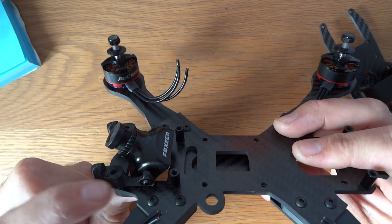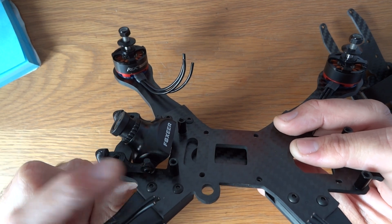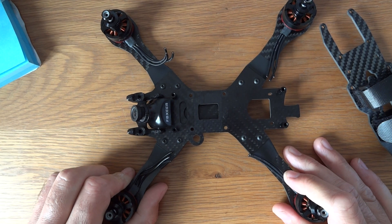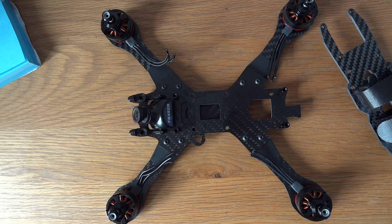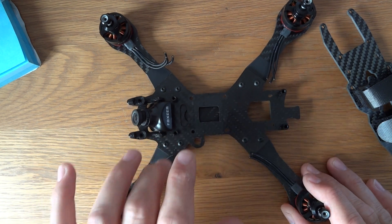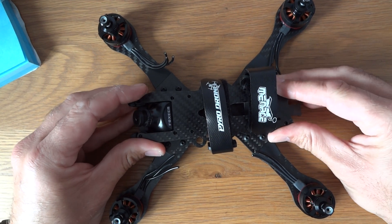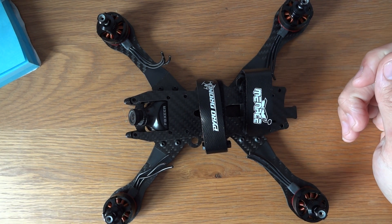It comes with 3D printed camera mounts made for the standard HS1177 camera. You can also buy 3D printed mounts for a micro camera like the Runcam Micro, and also mini versions — Runcam, Foxeer Mini, that sort of thing. I absolutely love the way this quad looks. Whether it will work in practice remains to be seen, but I have high hopes. Given the two lipo straps and a fairly lengthy top plate, I think I can get away without any prop strikes.